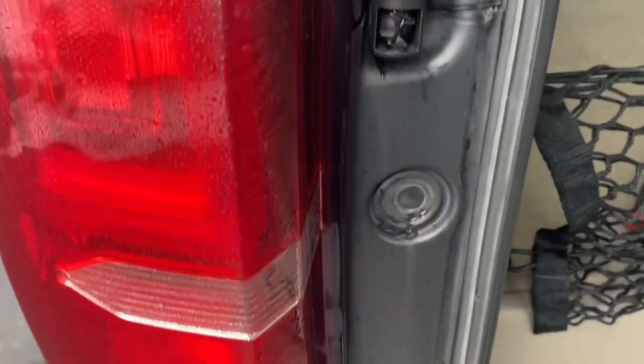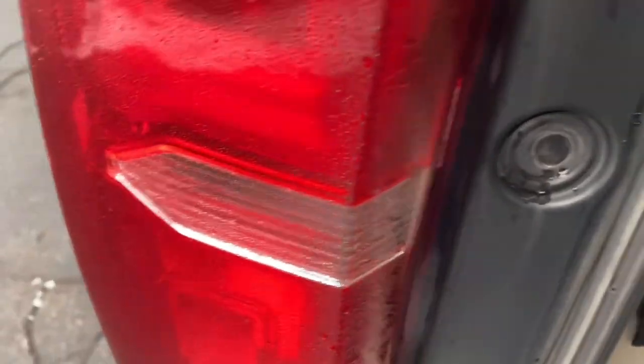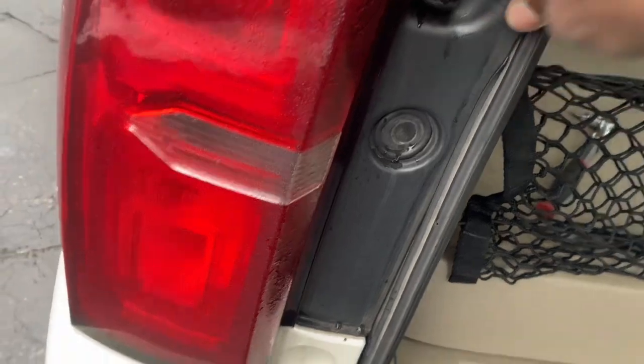First, just remove this cover right here. I'm going to use this flat head to get up in there and pop that out. It's winter time, so I'm going to be careful so I don't break the plastic. Get up in there.